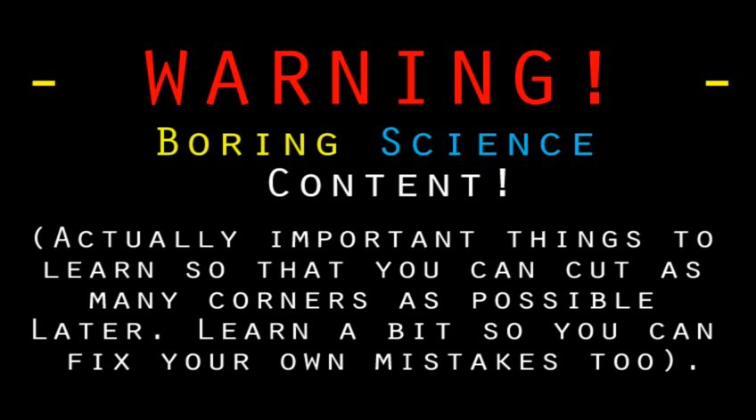WARNING! BORING SCIENCE CONTENT! You need some science. No one can give you fixed plans and measurements or anticipate every question you might have for every project. So even though this tutorial isn't for a specific project, you have to learn to be your own engineer and know a little bit about electricity to solve your own problems.